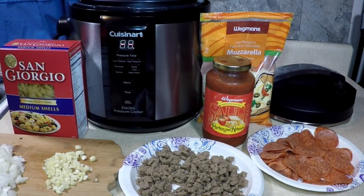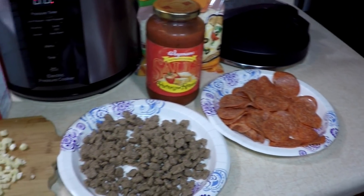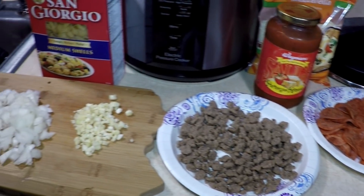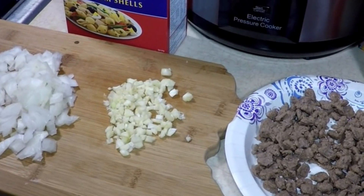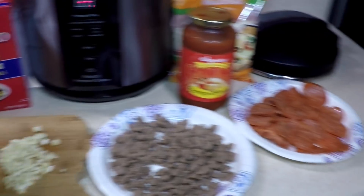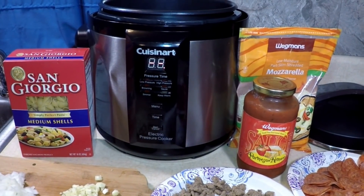Good morning everybody. Today in our Cuisinart pressure cooker we're going to make pepperoni pizza pasta soup in the pressure cooker. This is going to be delicious. So look what we got: some pepperoni you can buy sliced up at the store, some crumbled sausage you can buy it the same way or crumble your own. I cut up some garlic and half of an onion, and I have medium pasta shells — you could use elbows or whatever kind you like — spaghetti sauce or pizza sauce, and last but not least mozzarella. Let's get started.